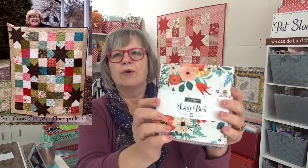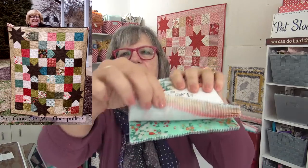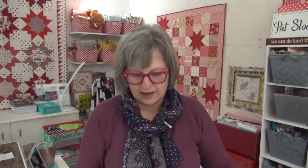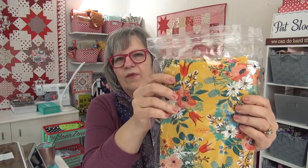You can still get the Lady Bird fabric. There's not as many of the companions, but there's tons of charm packs. It is so gorgeous — it has all different shades and colors and size prints. I'm going to do the stars in an orange, and I have that for the border. I really want to get that one started. I might have to squeeze it in because I'm doing some other things that are for future videos.